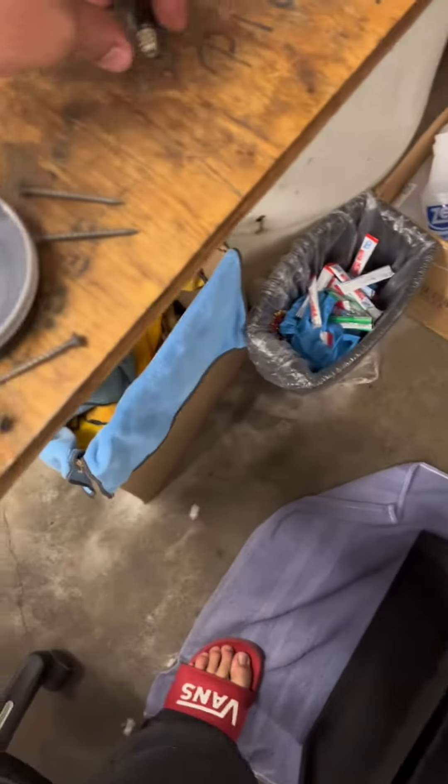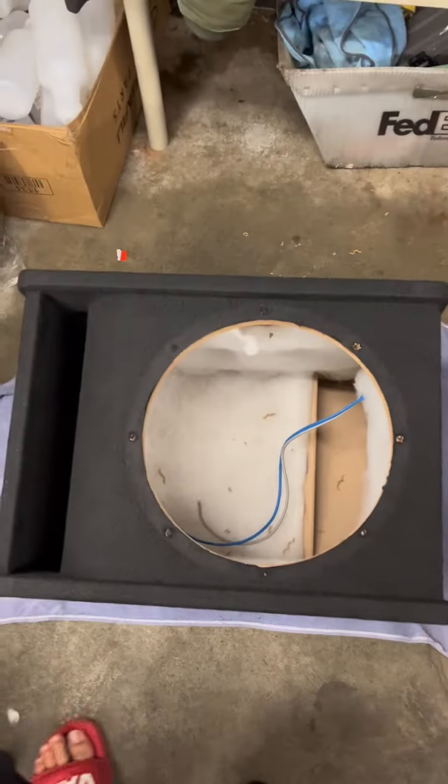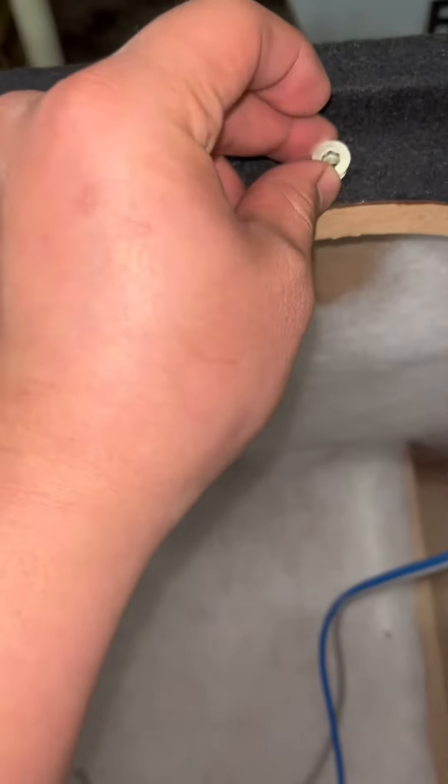Hey guys, EpicaylaBru here. I'm at the shop, about to put some threaded inserts into the box. Hopefully it turns out well and nice. These guys are made to screw in the back or you can screw in the top.